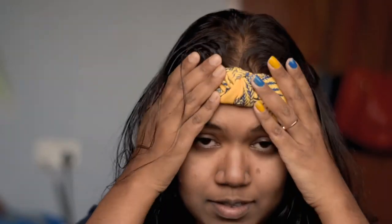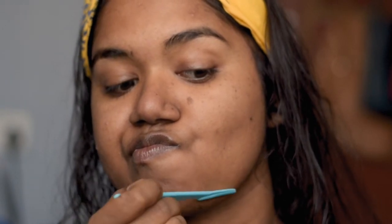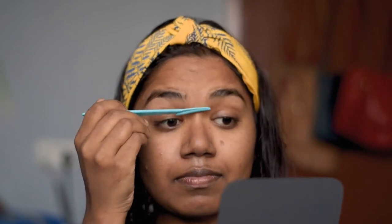Since I am a chashmish, I need to wear my lenses before starting my makeup. I'm going to shave my face, which is quite normal — I tend to have many hairs around my chin area. I am using a razor by Tinkle, because that's the most recommended one. There's nothing wrong with shaving your face; it's just a myth.